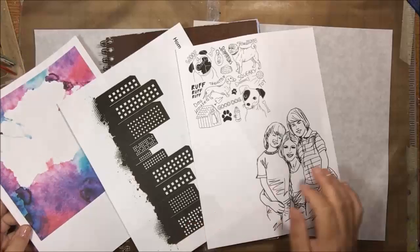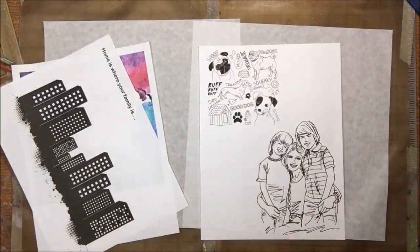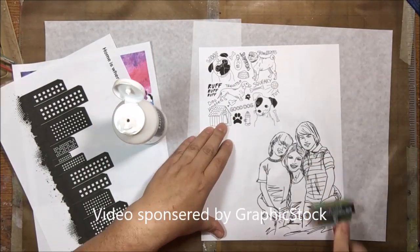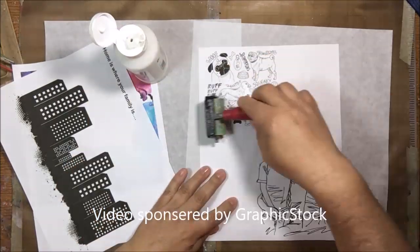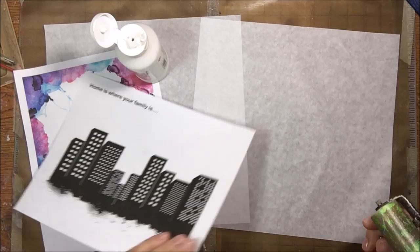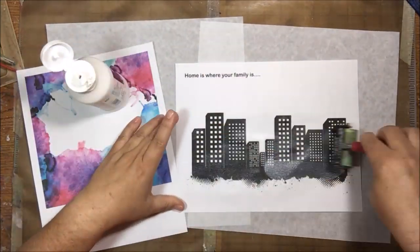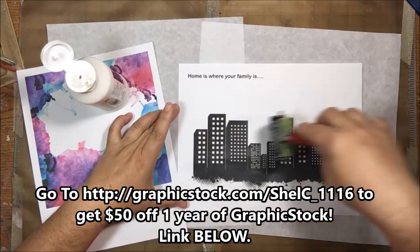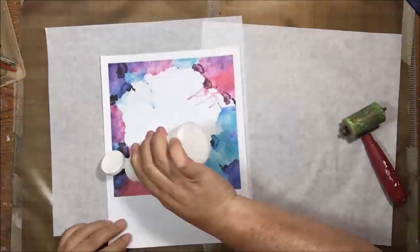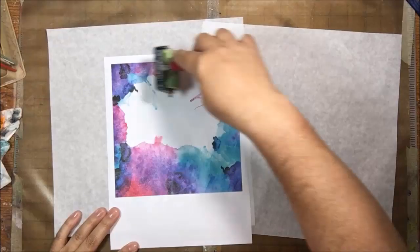Hello everyone, it's Shel C from PaperOcotilloStudio and welcome to my very first sponsored video. This video is sponsored by GraphicStock.com and these images I'm using here in front of you are from their website. They have a really great deal going on right now — you can go to this special link on screen and get $50 off one year of GraphicStock. That will be linked in the description box below.